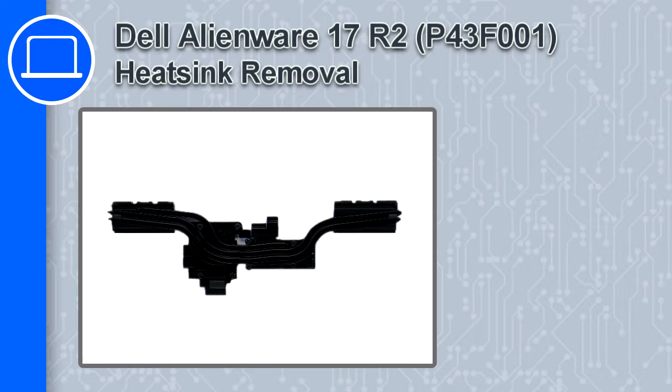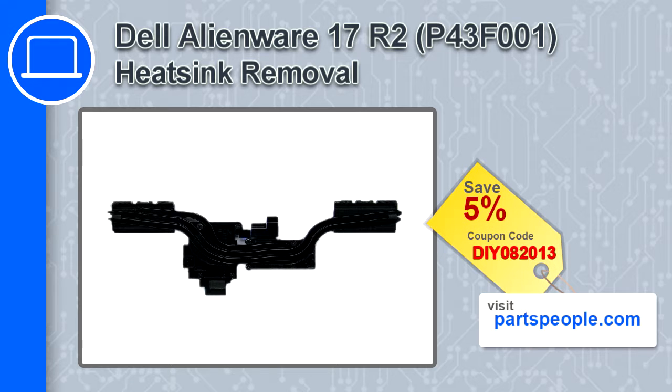Hey, how's it going? This is Ricardo, and in this video I'll show you how to remove the heatsink from a Dell Alienware 17 version R2. If you're looking for parts for this laptop, go to our website and use this coupon for a five percent off discount.